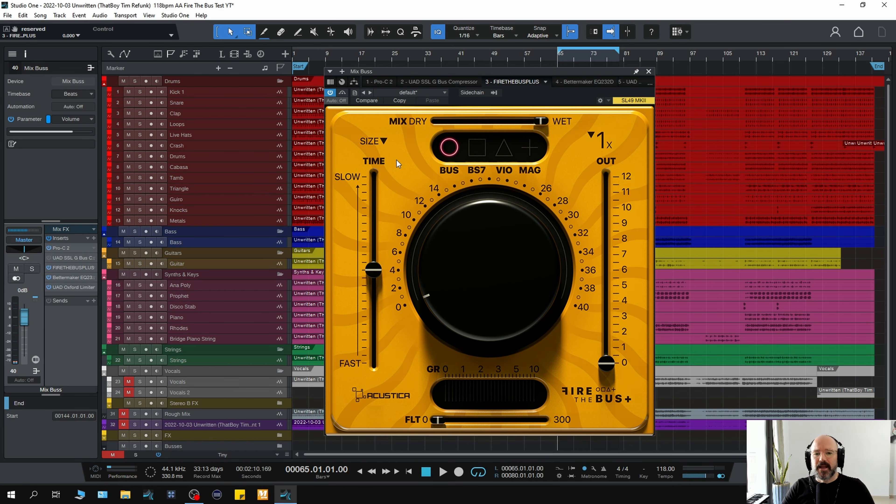So here we are in Studio One. If you watch my videos, you'll know that I don't really do the whole science thing. The point of my videos are really just to listen how a plugin sounds, how it reacts in real-world situations. So what I've done is I've replaced my Mixbus compressor, which was the UAD SSL, with the Acoustica Audio Mixbus compressor. And we're going to be listening to the different models they've modeled here and just basically hearing how it sounds.